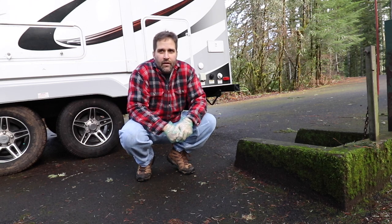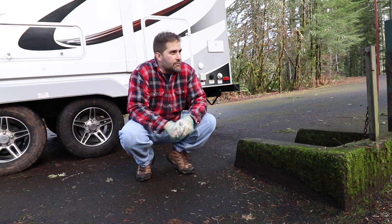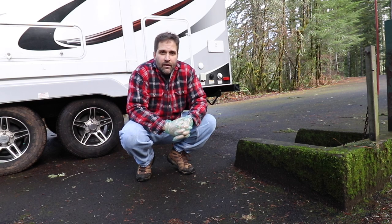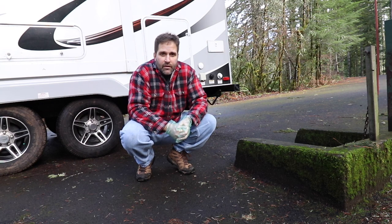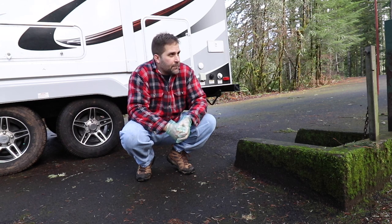Hello everybody, Jason here. Going to take you through one of our favorite things we have to do as RV campers, and that is the dump station. When Kim and I bought this RV trailer, we knew the two biggest issues were going to be hauling the trailer, backing the trailer, and then having to dump. That was one of our biggest concerns, just because we were new and didn't know how to do it. Now that we've been doing it for a couple years, it's really not that much to it. We'll walk you through some of the steps and things to watch out for so you don't make any mistakes.